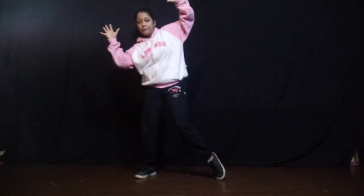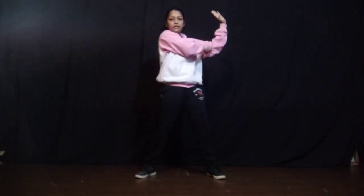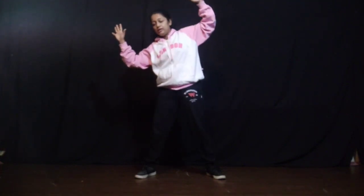Then you go 1. Your hands will go up like this. Make L with your hands. And slightly bend your body to your right side.